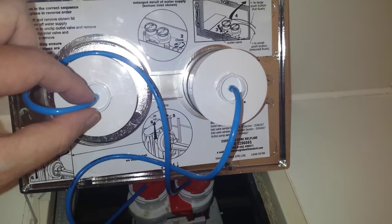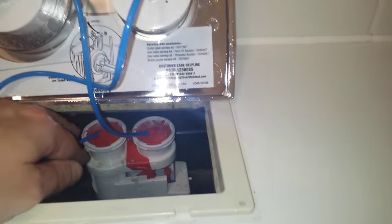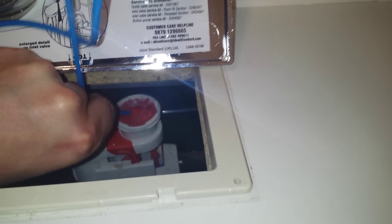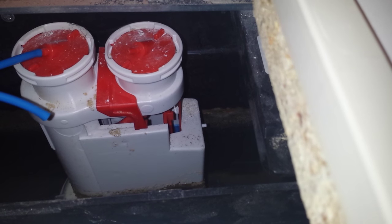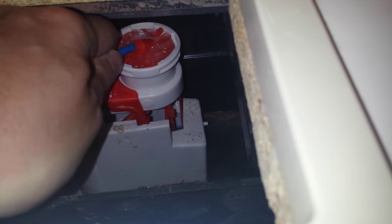Now while the tubing is glued on one end, the other end may pop off. If that happens, don't panic. The big button tubing goes to the big dot, small button to the small dot. And all you have to do is push it back on.